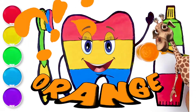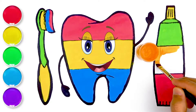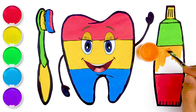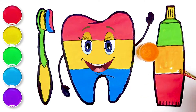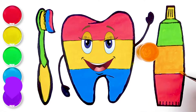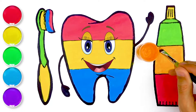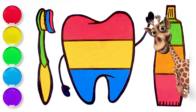One, two, three, four. One, two. One, two, three, four. One, two, three, four. Glitter time!